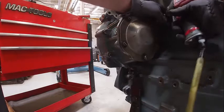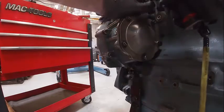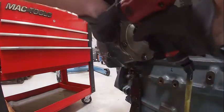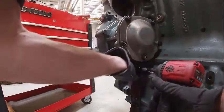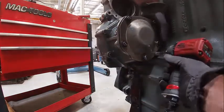I've got all my bolts in and I'm going to tighten them. It works a lot better without an extension.